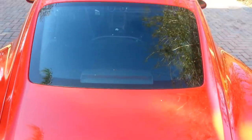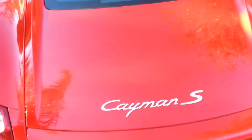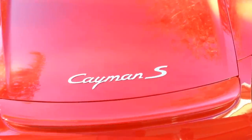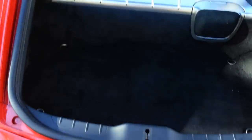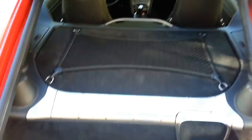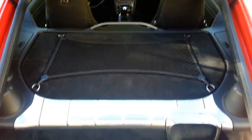Here's the trunk lid, and while I'm here I might as well open up the trunk so you can see inside. I don't think I use this but maybe once or twice. The front actually has quite a bit more room in it — we'll take a look at that in a second.